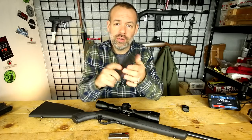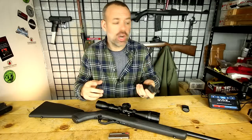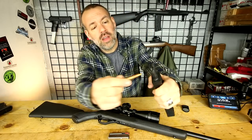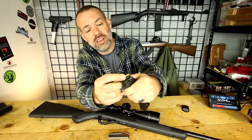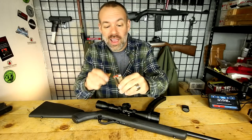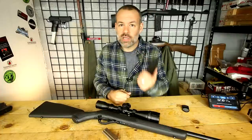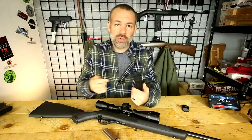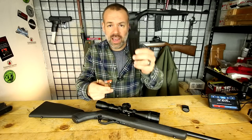Problem number two: the edges there are sharp as heck. Those edges, when you're loading the magazine up, they catch your skin and will just eat you alive. And what's funny is, so does the factory mag — you're going to be peeling skin off if you load it too many times. So I highly recommend getting a mag loader specific for the .22 cartridge, because most mag loaders don't go down to this size. Get one made for .22 and that should really help out a lot for both the factory and extended magazines.